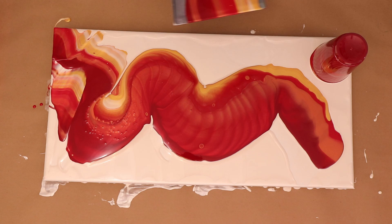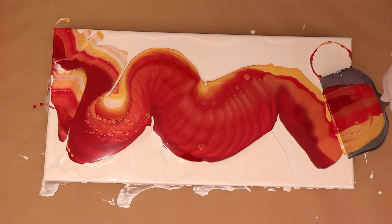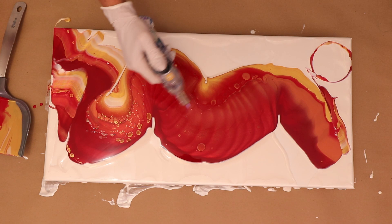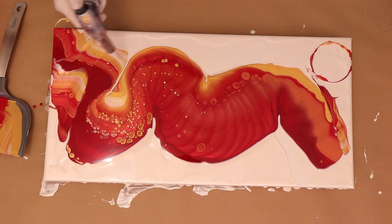All of my paints are mixed with my regular pouring medium, which is Liquitex pouring medium, Floetrol, and water. This batch does not have any GAC 800 — I do like to use it but I've run out. Now you can see I am popping all of those stubborn air bubbles. I'm having a little bit of a hard time — I think my torch was running out of butane, so I'm just working with what I got until I'm done with this video and then I'll fill it up.